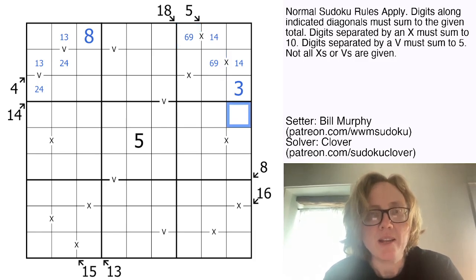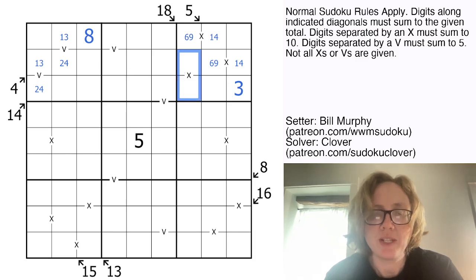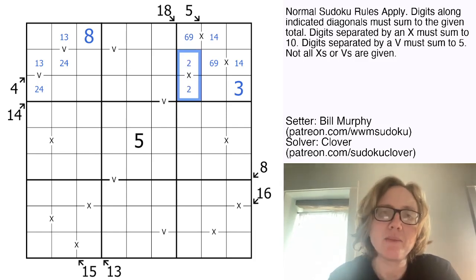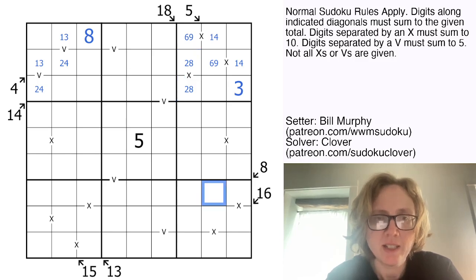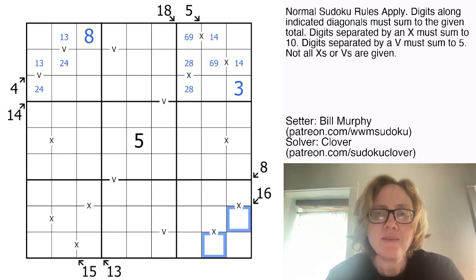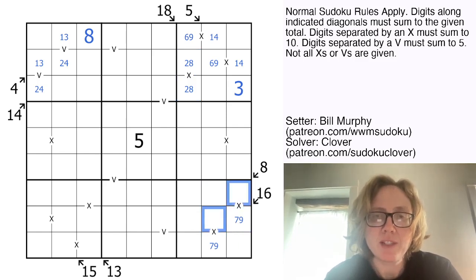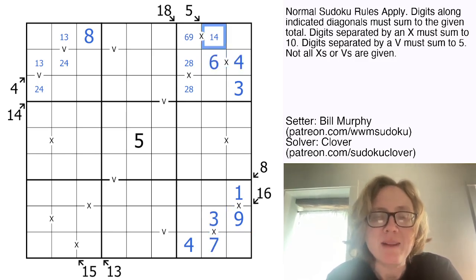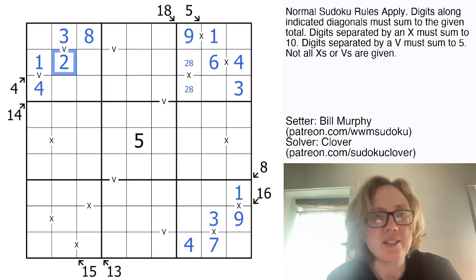That gives us some headway. We still have an X clue in this region. At this point, because it can't be 1 and 9, can't be 4 and 6, and can't be 3 and 7, it must be 2 plus 8. 16 in two cells is 7 plus 9. Therefore these are 1 and 3, which sum to 4. So to make a total of 8 for the little killer clue, this is going to have to be a 4. Because we have this 3, we now know this is the 1 and this is the 3. That bounces back up and very elegantly resolves this, which in turn resolves this. And now this 2 here tells us that this 2-8 goes this way around.